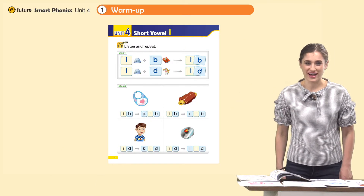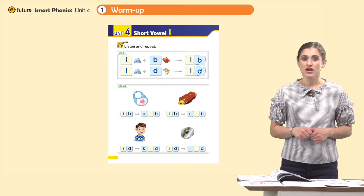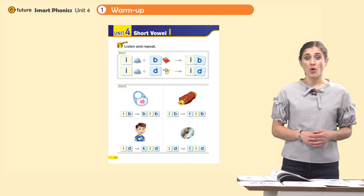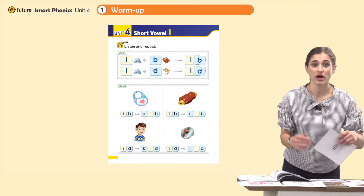Hello, good morning class. How are you feeling today? You're feeling good? Alright, that's great. So today we're going to practice our short vowels. We'll be practicing our short I. To start with class, let's review our letters.